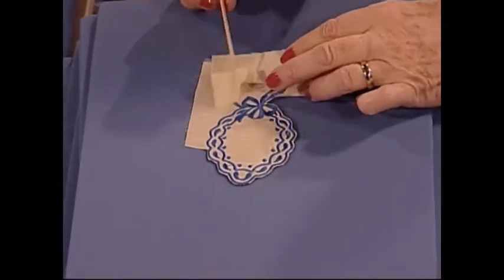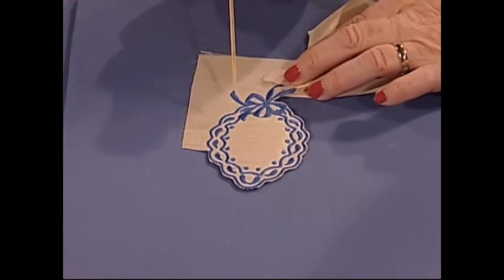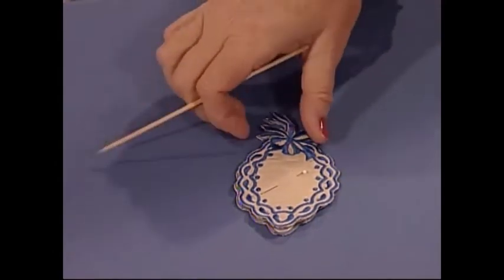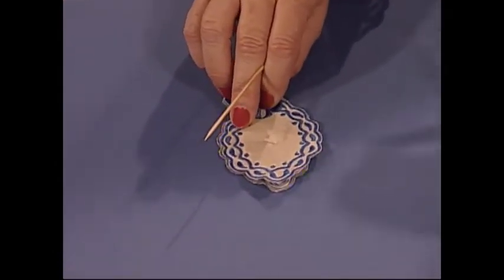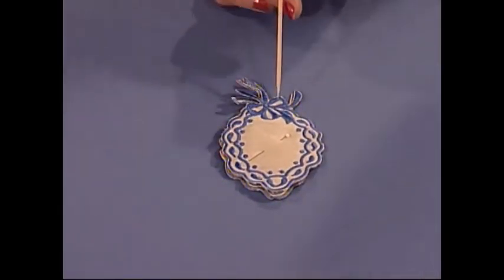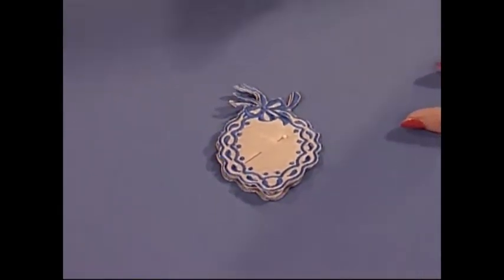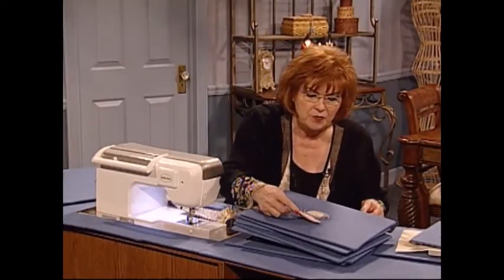You have to make two of these — one of them in mirror image — because you need one on the front and one on the back. Here is the second one: one on the mirror image, one on the front and one on the back, both of them with a little padding. Then I'm just going to zigzag the two together and that makes my beautiful pin cushion.